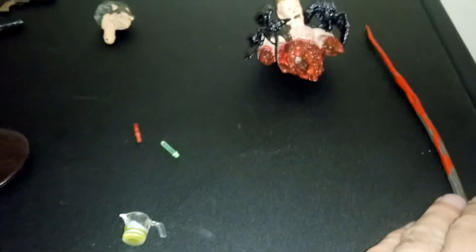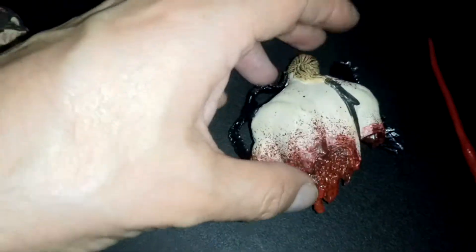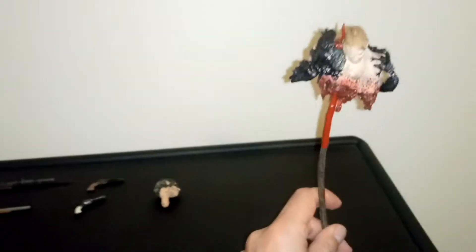The last one, and probably the coolest one, is a spear and upper torso. This belongs to Black the Impeller. As you can see, the detail is very neat. The coolest part is you can insert the spear and it exits through the shoulder and is held like this.